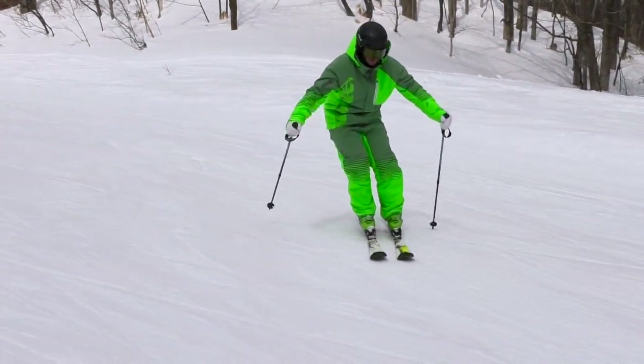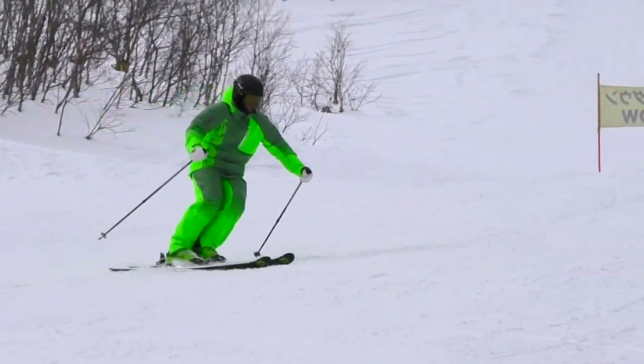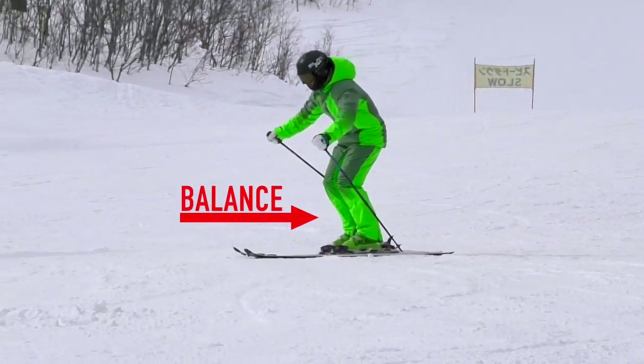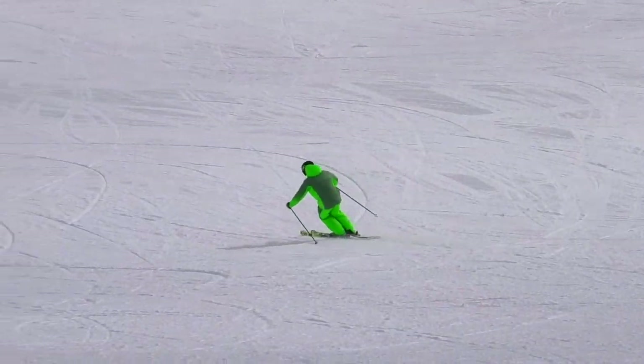As you get the hang of this, it will make it much easier to release both skis at the same time and also turn both skis to stay parallel. One last thing that will help is that you balance on at least both feet, if not the uphill ski which will become the outside ski. Taking weight off the foot that you're trying to release or roll will make it a lot easier.